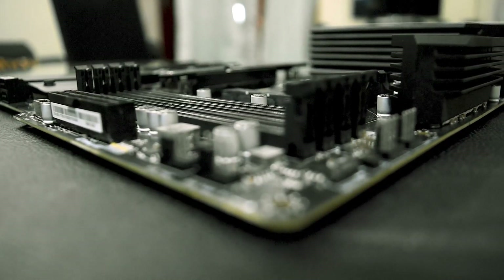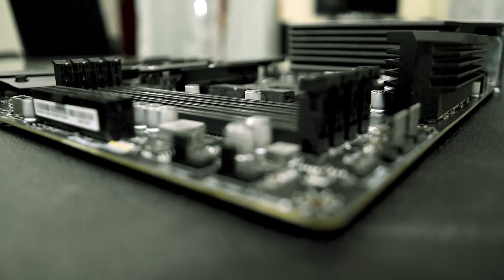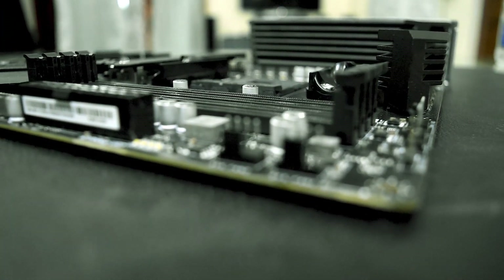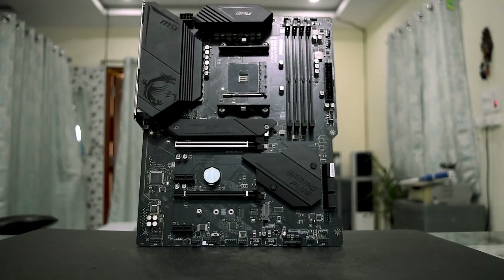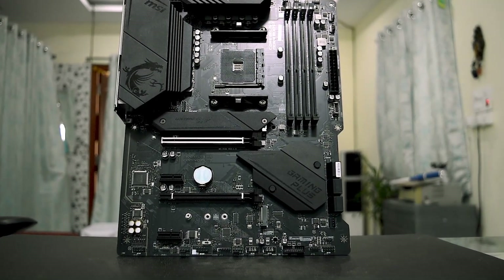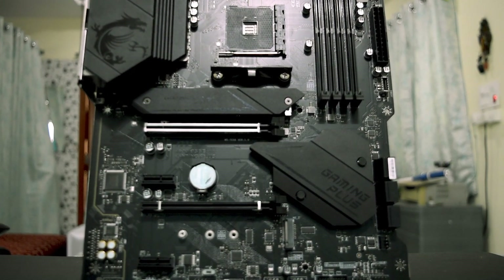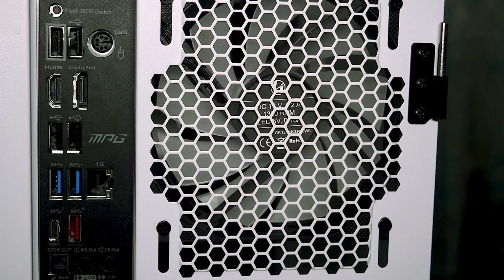Looking at the motherboard, it has four DIMM slots supporting DDR4 memory with up to 128GB at 4400MHz, which is a pretty wide scope of support — 32GB per slot. It also has two PCIe x16 slots and two PCIe x1 slots, along with six SATA ports.